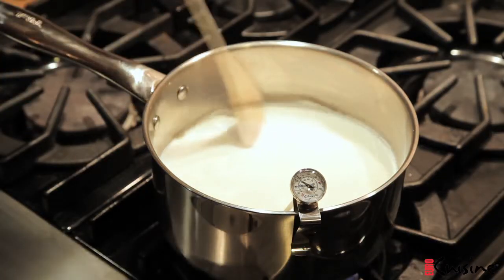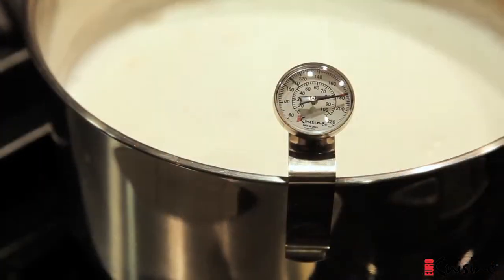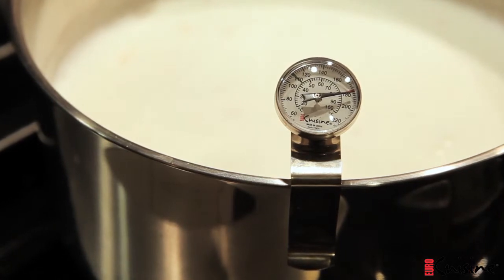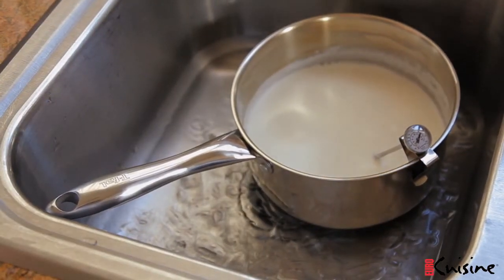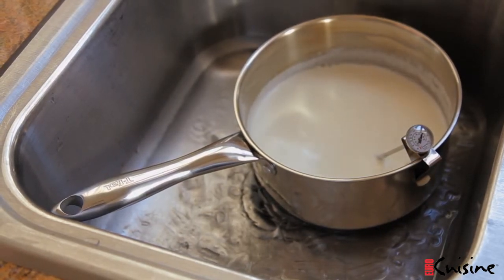Pour your milk into a saucepan and heat it, whisking frequently to avoid charring. When the milk starts to bubble or reaches 180 degrees Fahrenheit, it's ready. Place the saucepan into the ice bath and cool it to 100 degrees Fahrenheit — about the same temperature one would feel comfortable feeding this milk to a baby.